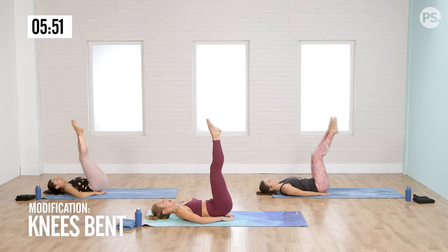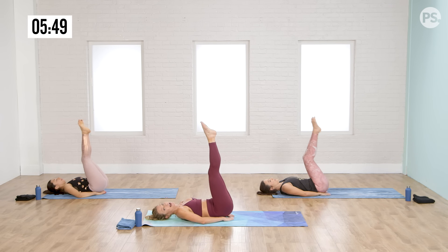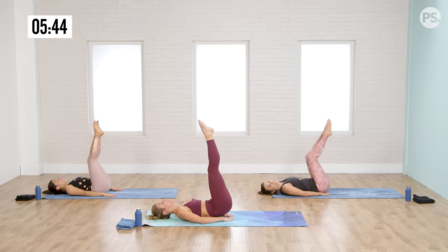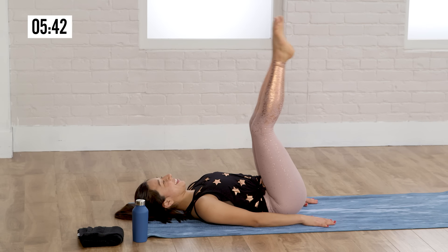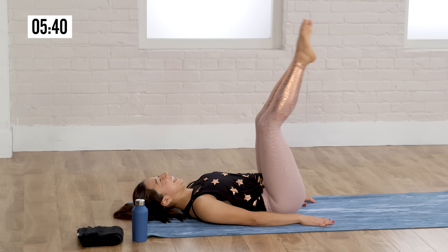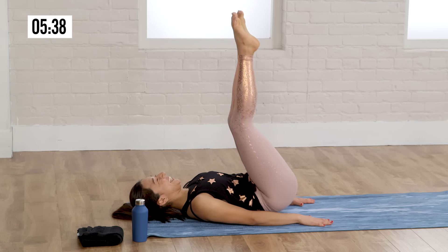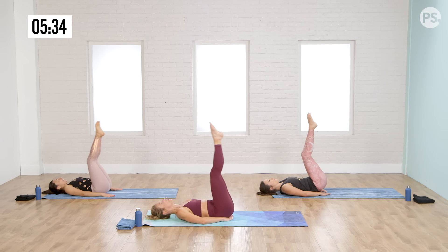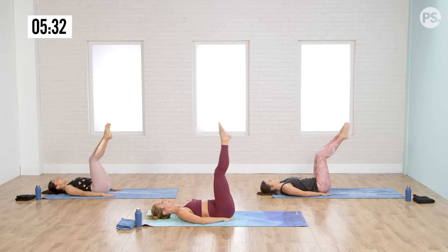Bring your hands underneath your sacrum. If you want a little tilt for your pelvis, it can feel good. You can also choose to keep your knees slightly bent. Just lift your hips — up, up. Accessing the pelvic floor and low abdomen. This is your second to last thing before your stretch. Eight more: one, two, three. Visualize the flesh between your hips below your belly button. Now keep that active, bend your knees, press your low back into the mat.